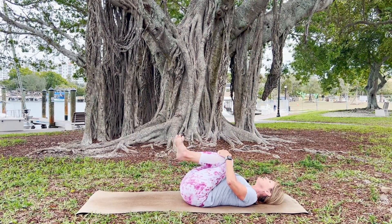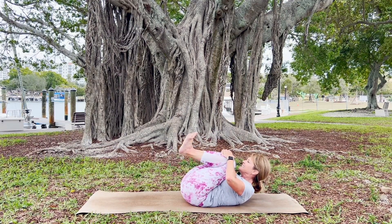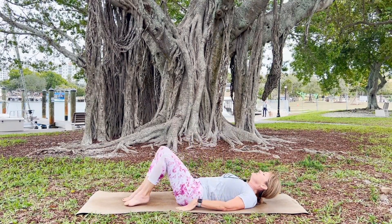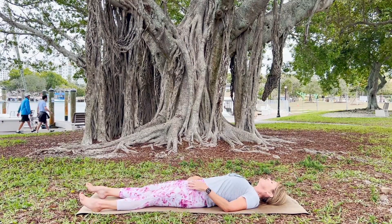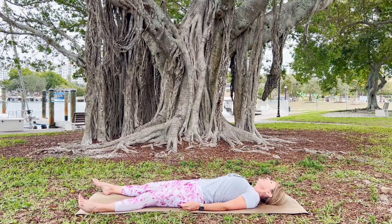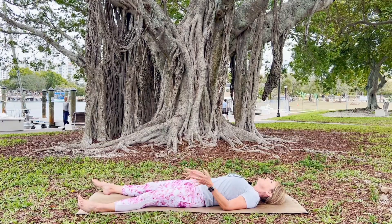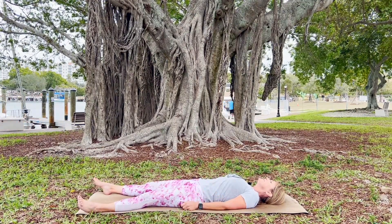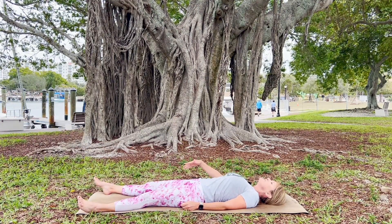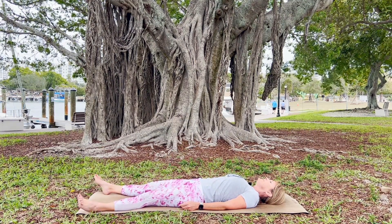Draw those knees in for another hug, flex your toes, bring your nose towards your knees, give this a nice deep inhale, and as you exhale, release yourself into Shavasana — that final resting pose that allows our body to recognize the change in the spaces we created. The blockages have moved. The energy is flowing through, and with that energy comes peace.